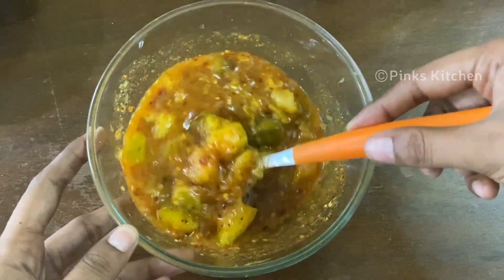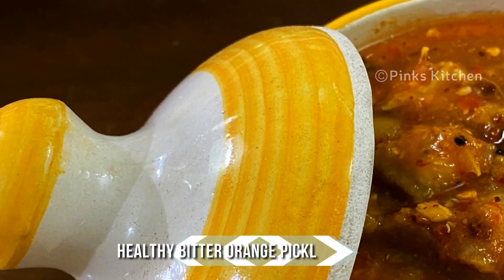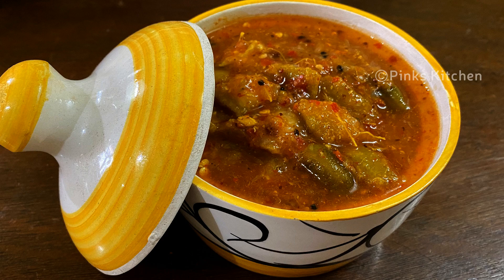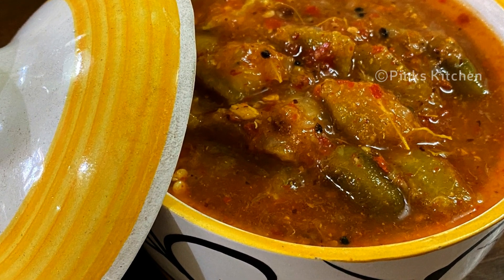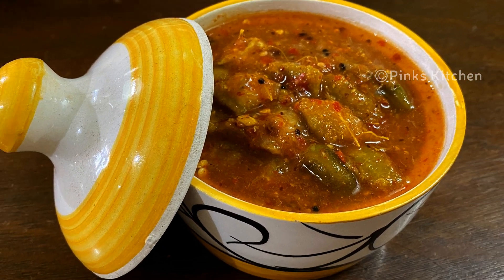A delicious bitter orange or Nartanga pickle is ready. You can enjoy it right away with your family and friends. Store it in an airtight container in your refrigerator and you can use it for six months. Very delicious, easy, and a healthy pickle recipe — so do try this bitter orange or Nartanga pickle recipe at home and write back to me with your feedback.